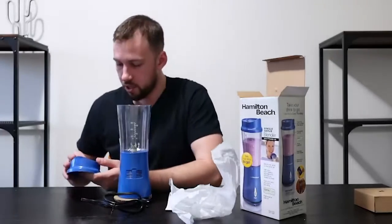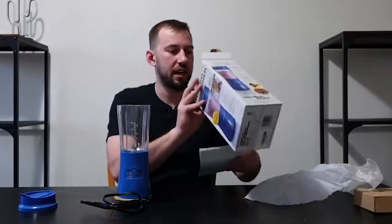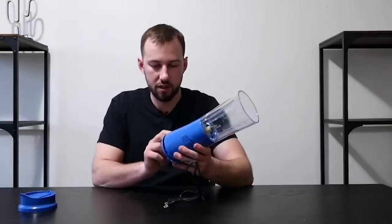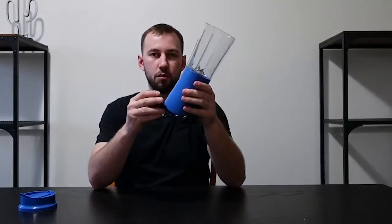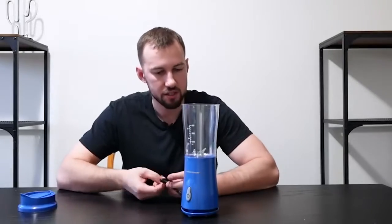It does have a lid that opens and closes, which is very cool. There's an instruction guide, but I'll pack that back in. The first thing I want to show is these little pads here — this is just where the cord wraps up, so when you're packing it to go, it easily wraps around the machine, making for a very simple to-go process. The blade looks pretty sharp, which is a good sign.